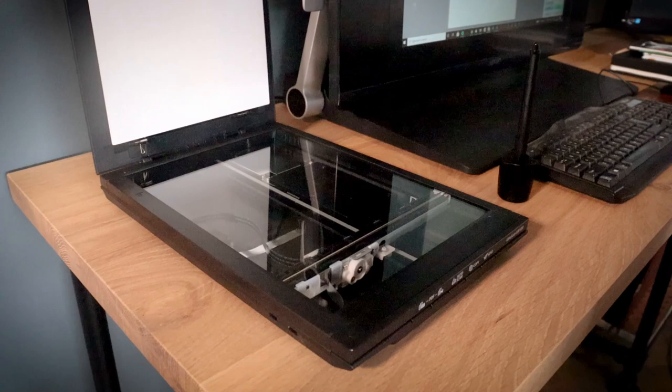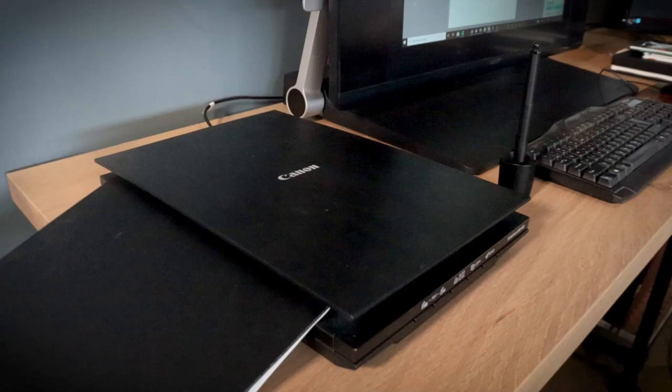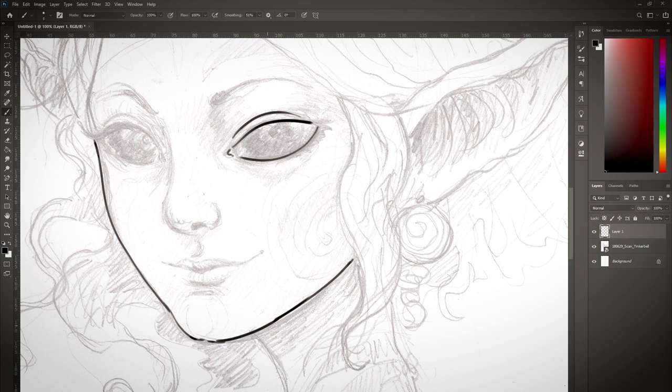The first thing I always do before transferring my art is to scan it. To make the scan sharper I put some good old Lovecraft on top. Here is the scan in Photoshop. Before I print the sketch I'll make a quick line art in a new layer to make the drawing more readable for when I put it on the light pad.